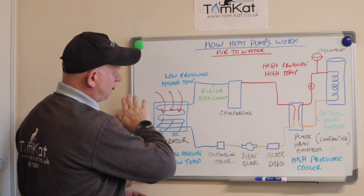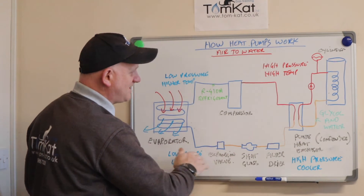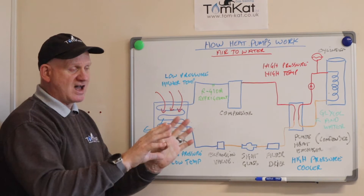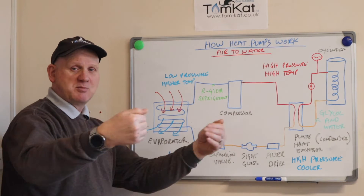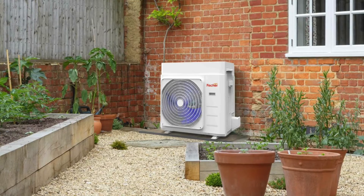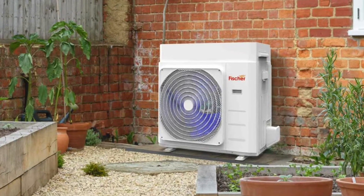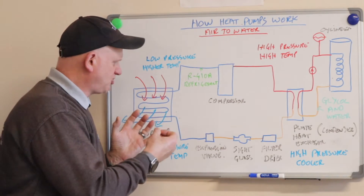Now let's take a look at this air-to-water heat pump. I'm sorry about the crudity of the drawing — it's the best I could do. This part of the drawing is what you would find inside that big box that goes in your garden. The first thing you would see, hear, or feel will be the fan blowing across a heat exchanger — this is called the evaporator. Air comes from the back and is blown out to the front. The evaporator is a low-temperature heat exchanger where the refrigerant enters as a low-temperature liquid, absorbs heat from the air by evaporation at low pressure, and then leaves as a higher-temperature vapor.